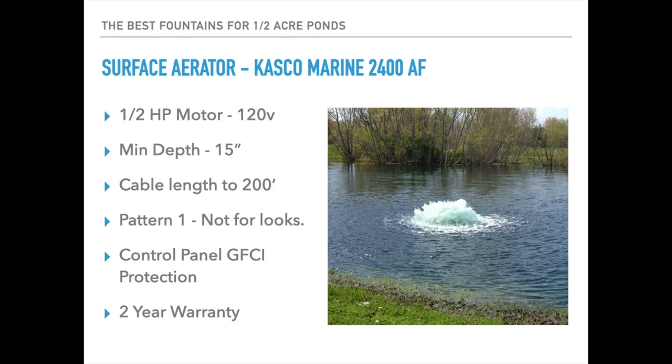Finally, I want to mention the surface aerator — the Kasco Marine 2400AF. We use this device as an emergency aerator to save fish during an oxygen crisis. It's pretty small and mobile; it can be run off a very small generator — anything over 1,440 watts will power it. It's primarily geared for high oxygenation, providing a rapid increase in oxygen in a pond, which is obviously very beneficial for fish. Many fish farms use this type of aerator. It's not meant for looks; it's meant for function. Minimum operational depth is 15 inches, cable lengths out to 200 feet, one pattern, and a control panel with GFCI protection is included along with a two-year manufacturer's warranty.